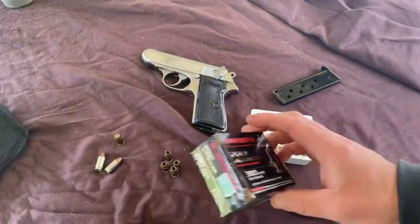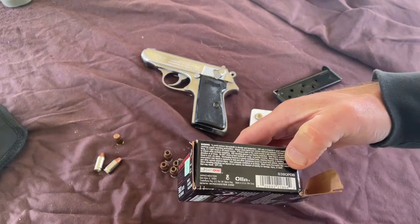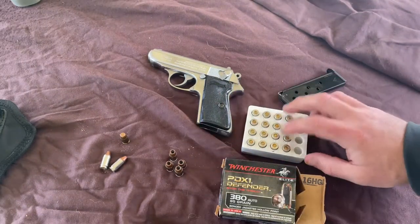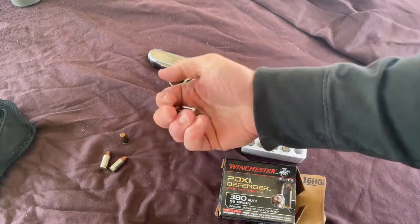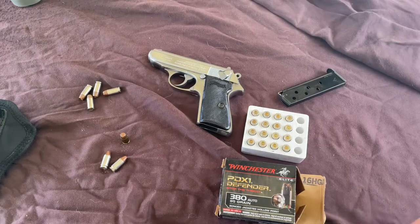So anyhow, I'm going to be shooting from the bench. I don't remember what I paid for this box, but there's only 20 rounds in it. I got the four rounds out here because that's what I carry, so I'm going to start with these and put a few downrange and we'll see how it works.